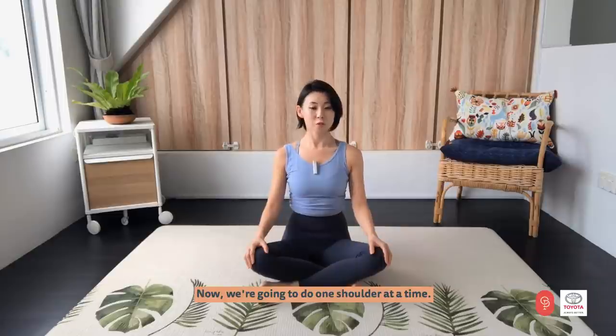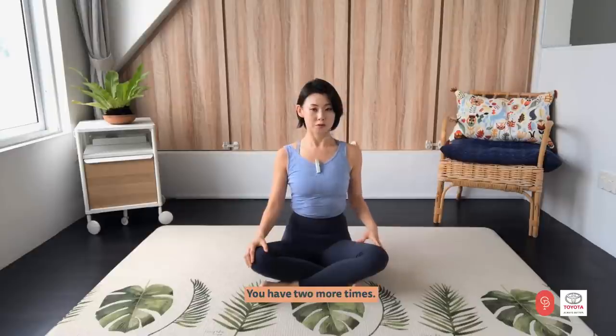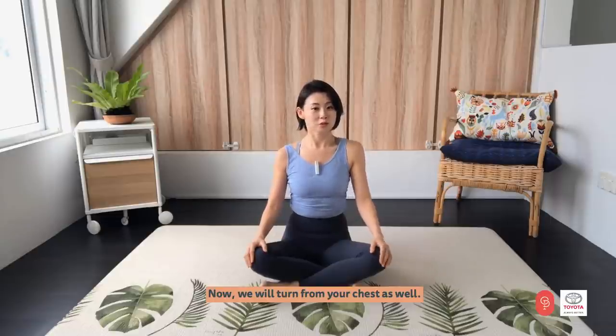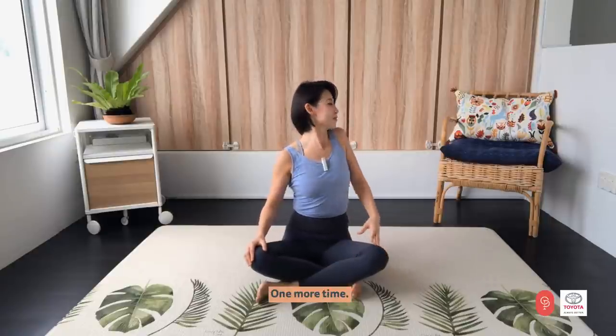Now we are going to do one shoulder at a time. Let's start with your left shoulder — go forward and back. Breathe in and out. And one more time. Now we will turn from your chest as well, so you look over your shoulder when you turn. And six repetitions.